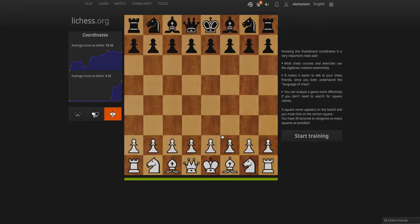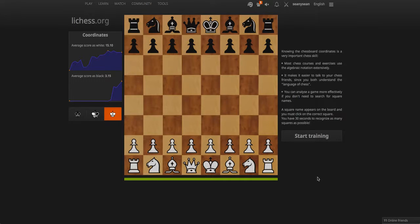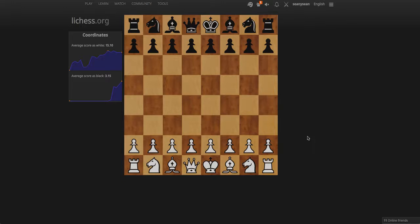I'm at omni-chess.org, and I've decided to introduce the coordinates trainer. I'll have a link to that in the description. The idea is to find the square that they want you to find. Start training.